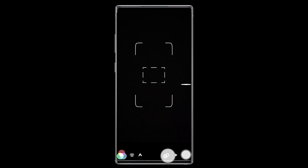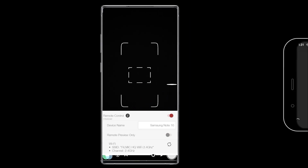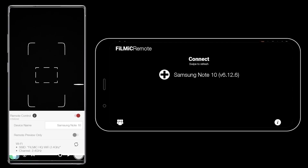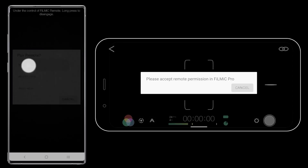Next, launch FiLMiC Pro and open Settings, Device, and enable Remote Control. Now when you launch Android Remote, your device will be available to connect to. Tap once to connect, and on the FiLMiC Pro device, accept the pairing request by specifying the timeframe that FiLMiC Pro will continue to accept connection requests without issuing another pairing prompt.